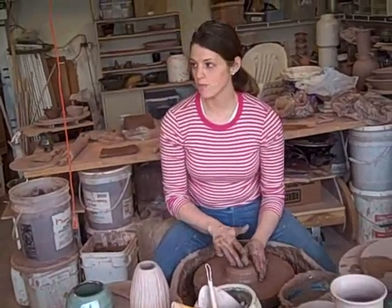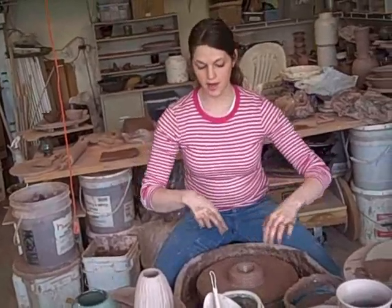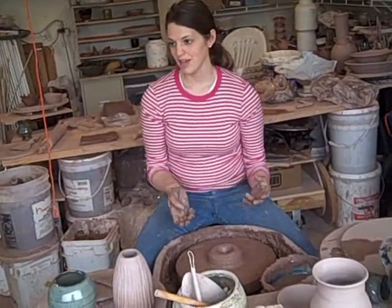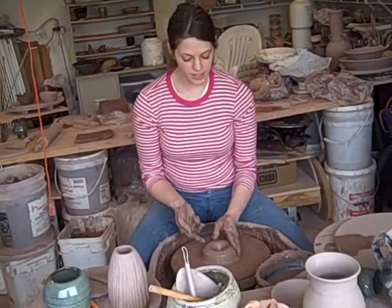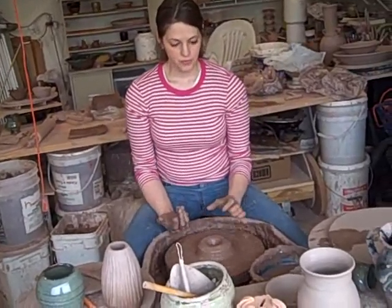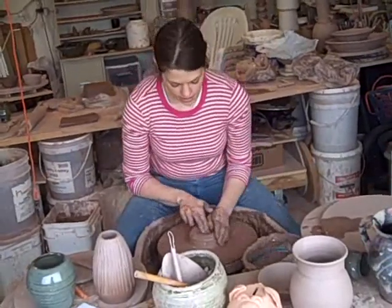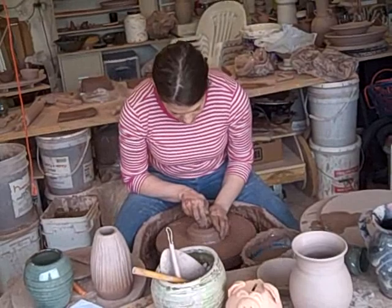The third step after you open the center is to open the pot up. I need to know what kind of shape I'm going to make — I'm just going to make a basic cylinder. We'll make the bottom about 3 inches wide. I'm going to pull towards myself at 6 o'clock.